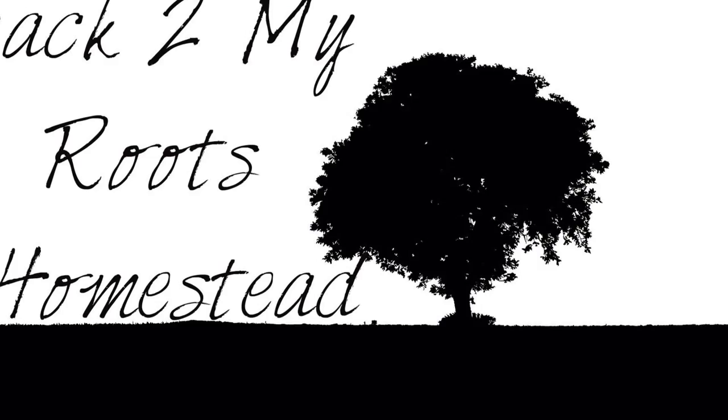Hey guys, Nika here from Back to My Roots, and I am coming on to show you how I water the garden.